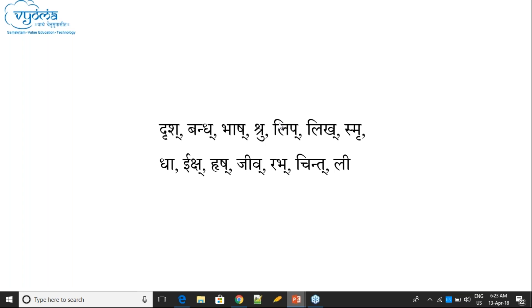Practice: in 'Smriti', the Rakara — is it Lagu or Guru? Lagu. The Akara in 'Smriti' — Guru. In 'Iksha': the Akara is Guru, because there is Sanyoga and also it is Dirgha. Actually both conditions are applicable here — it is Dirgha and also followed by Sanyoga.